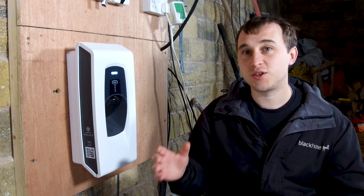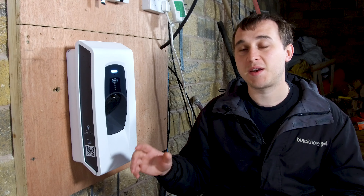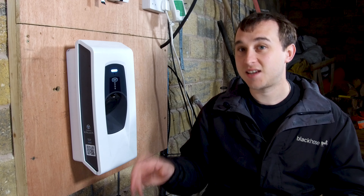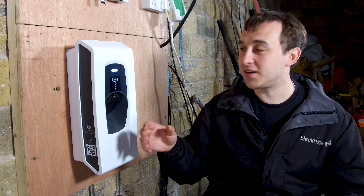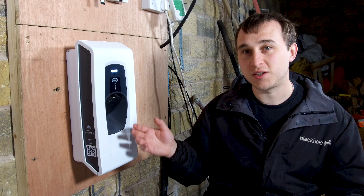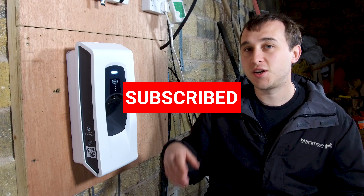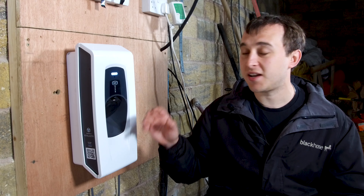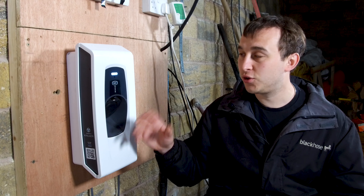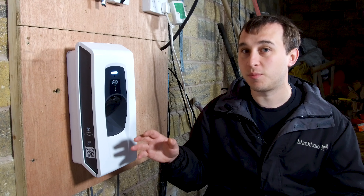If you're not sure which of those two options suits you better, check out my video top right which explains the benefits of un-tethered and tethered. It's also got dynamic load balancing, which means it can look at what your house fuse and your house is using and balance the load of what your car charger is doing so you don't override a main amp fuse. Some DNOs may require this, and it is a very smart feature that I actually think all EV chargers should just have straight out of the box.